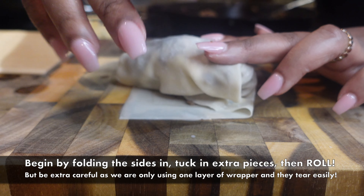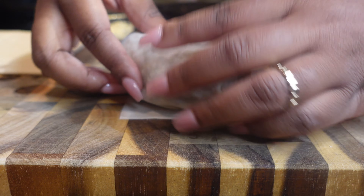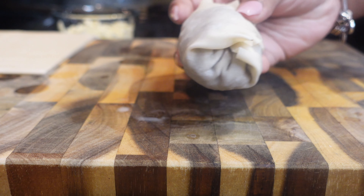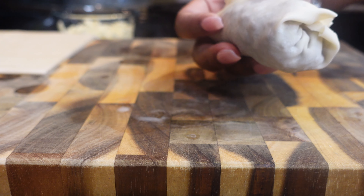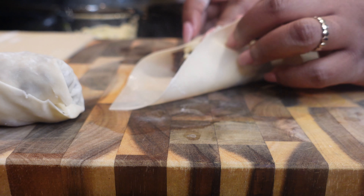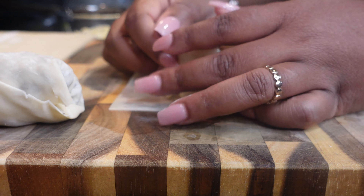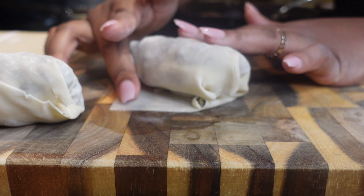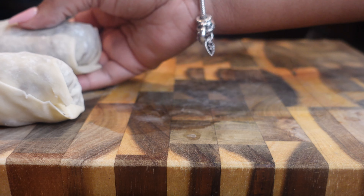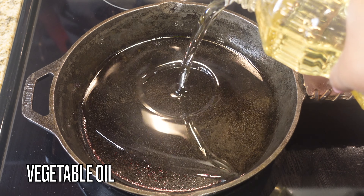Take a little bit of water for that extra sealing, get it sealed, tuck in those sides just like a little burrito, and then roll it up — and that's it. I'm only using one wrapper, not two, because I just want one crispy shell. If you use one wrapper, you have to be extra careful — especially if you have nails like me — it will tear and rip. Repeat that until you are done with your mix.